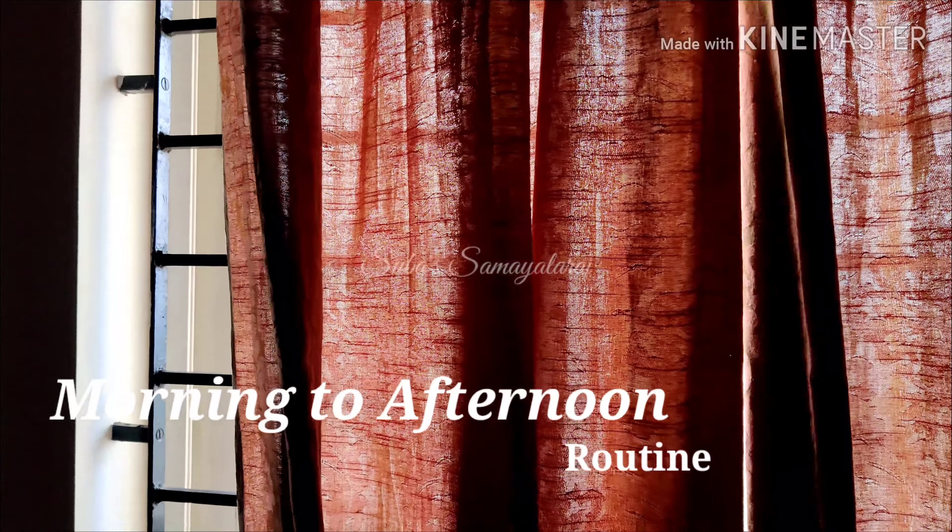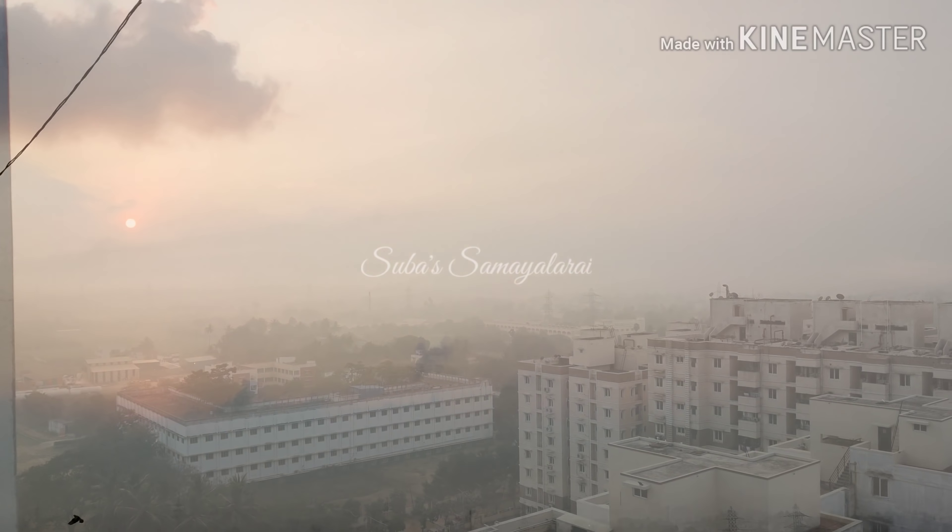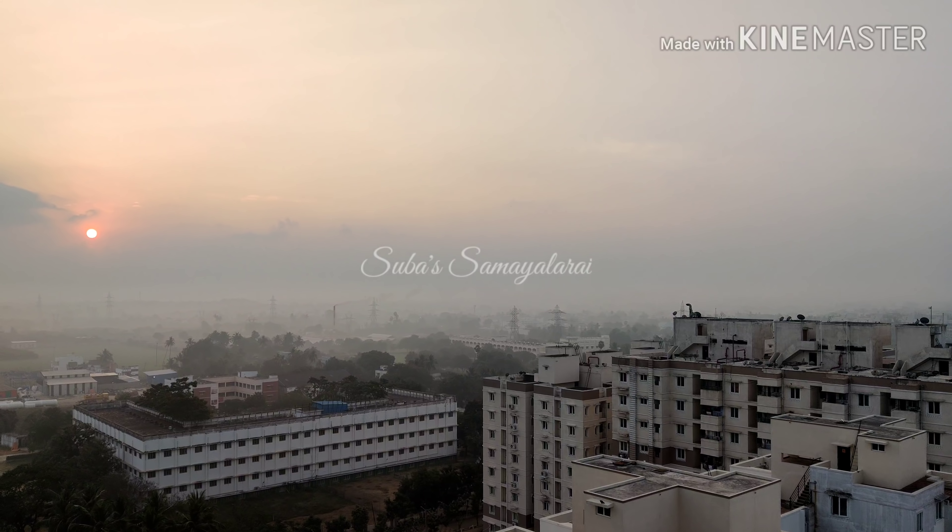Hello everyone, welcome to Subhasa. How are you? It's Monday, it's 6 p.m. I'm going to have breakfast or lunch. I'll share it with you too. Let's go to the video.